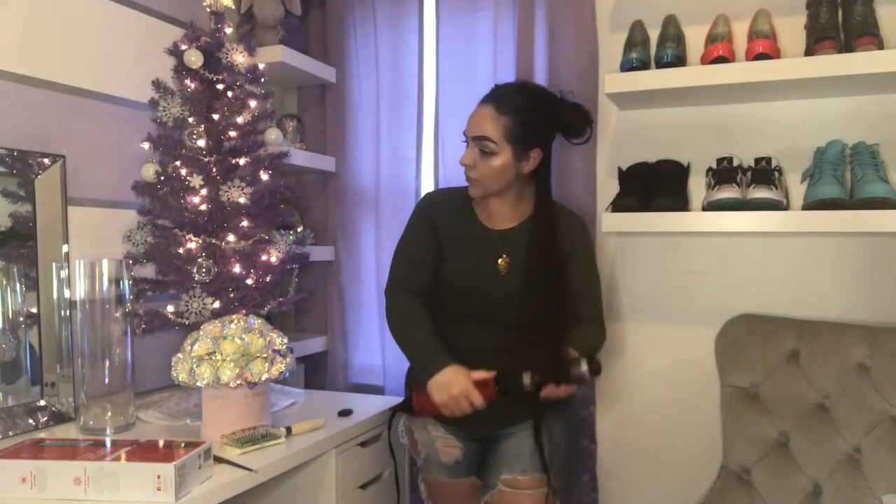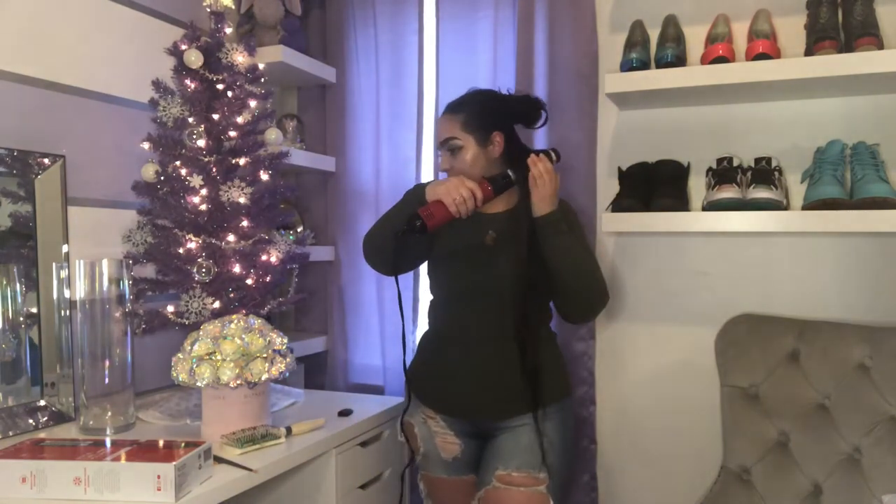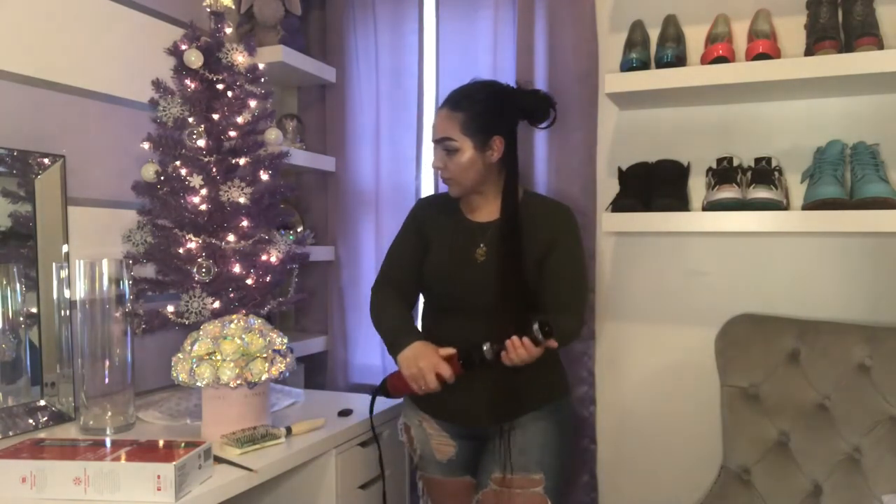The first few passes are nothing too precise — just to get it mostly dry. I do use the highest setting, but as you can see it's not so hot that I can't put my hand on it while I'm drying.